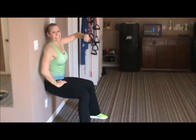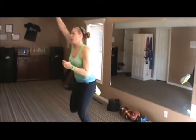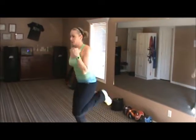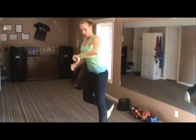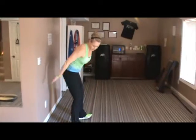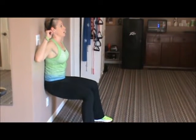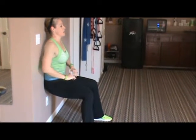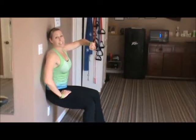And stop. Back up — last 10 seconds of butt kicks. Ready, go. Work hard, pump those arms up, really bring the heels up to the glutes. And stop — back to the wall, last 10 seconds of wall sits. And go — hold, hold those abs in, everything tight and strong. And stop.